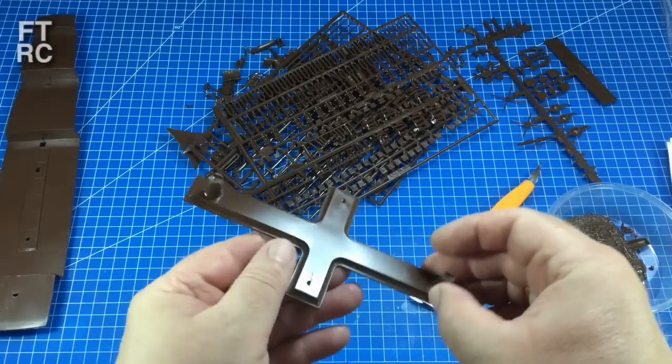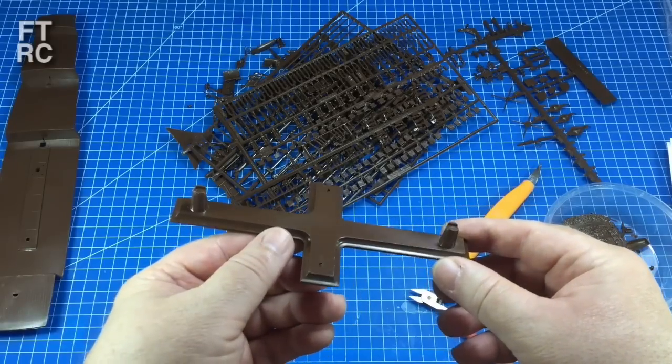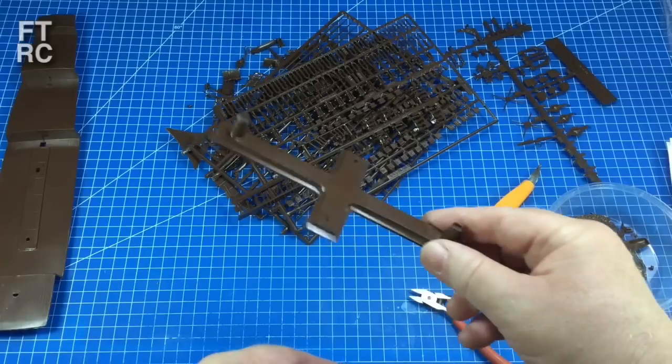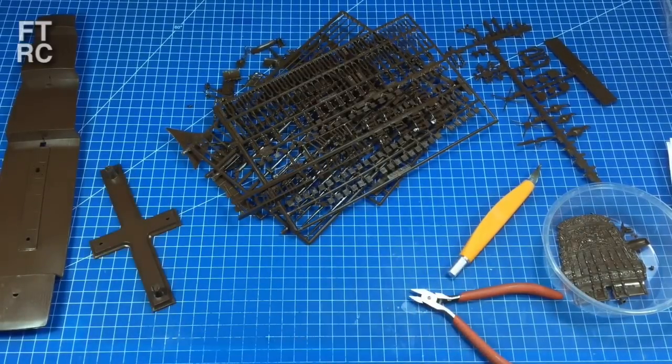You get the typical stand from this period — not bad, it'll hold it in place. But I'll get some finials, some brass pedestals, and I will pedestal up mine.